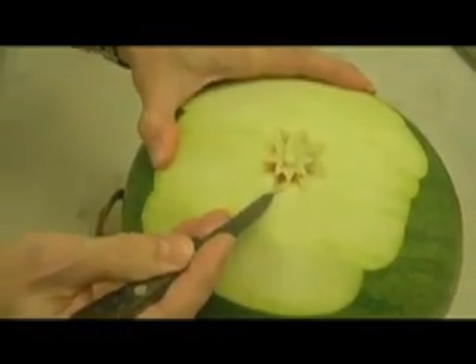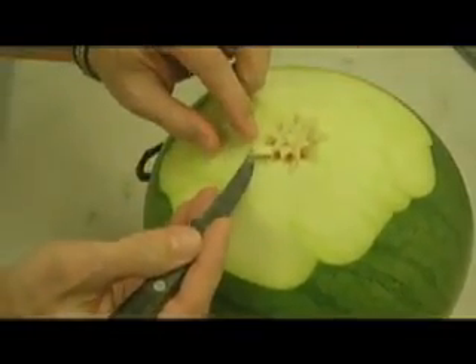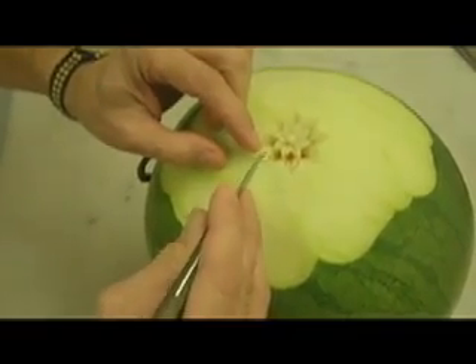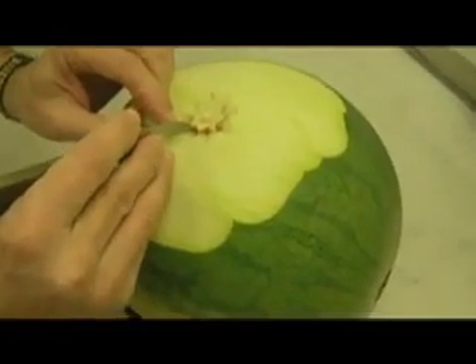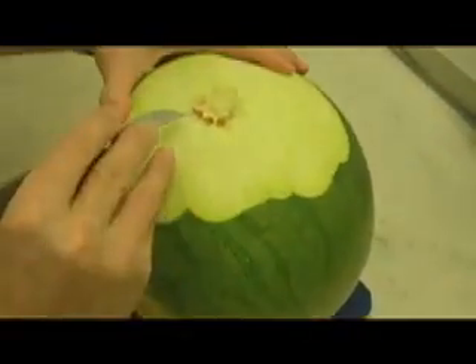You go to the other side. And now, what we want to do is to take out this one, without cutting the next one. Like this. And we go all around again.